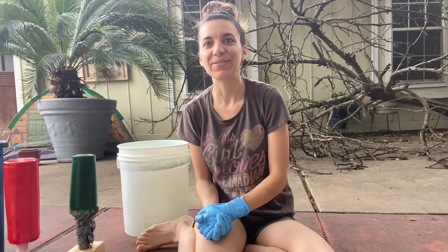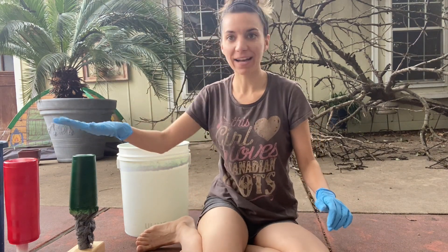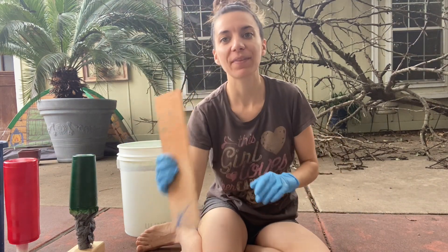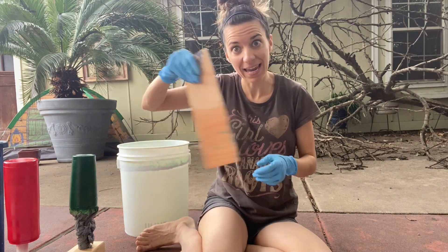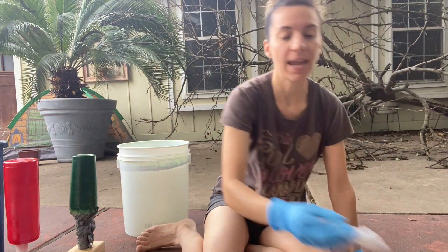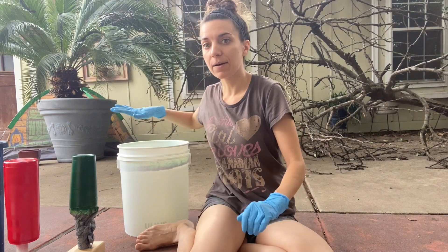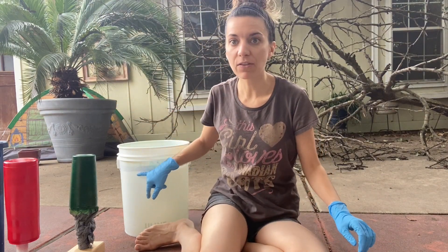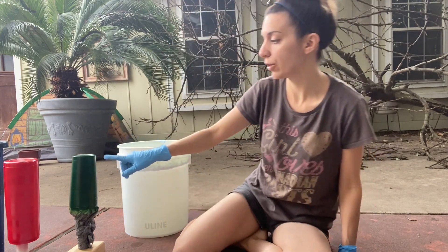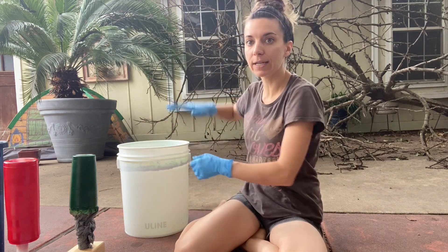Today we are going to do a hydro dip. I have my bucket, my cups, my spray paint, gloves, and a little stick to move any paint out of the way before pulling the cup up. I also have a paper towel. You'll notice with the bucket that I've filled the water up to here — it's got to be deeper than your cup so you can get the cup all the way down, get the paint out of the way, and then pull it up.